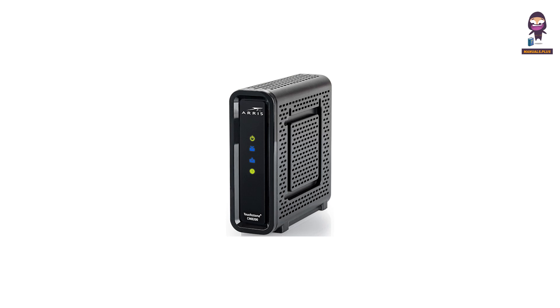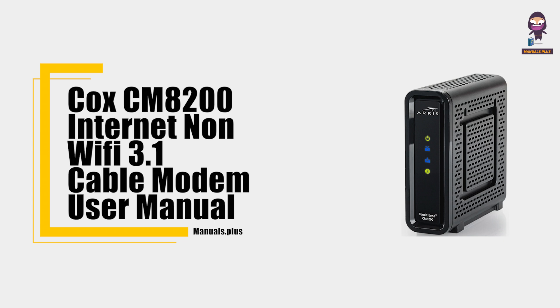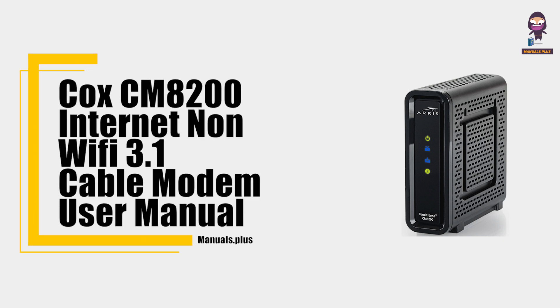Hey everyone, in this video we're going to take an in-depth look at the Cox CM8200 Internet Non-Wi-Fi 3.1 Cable Modem User Manual.